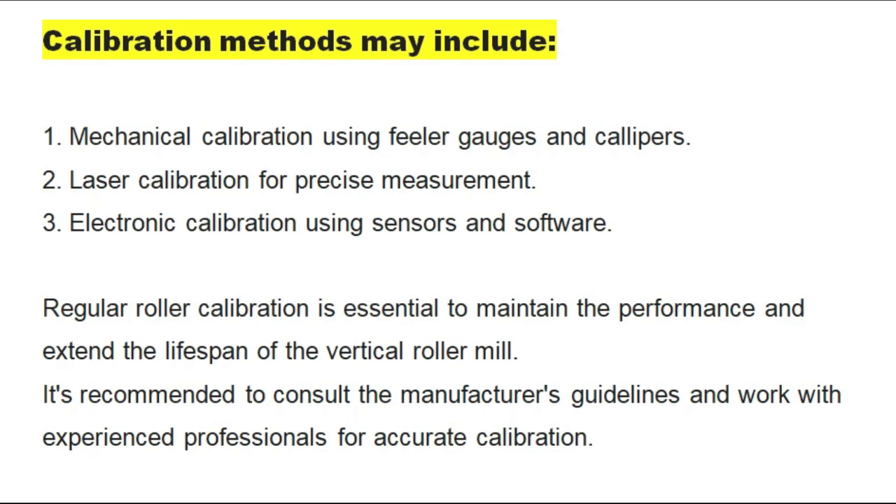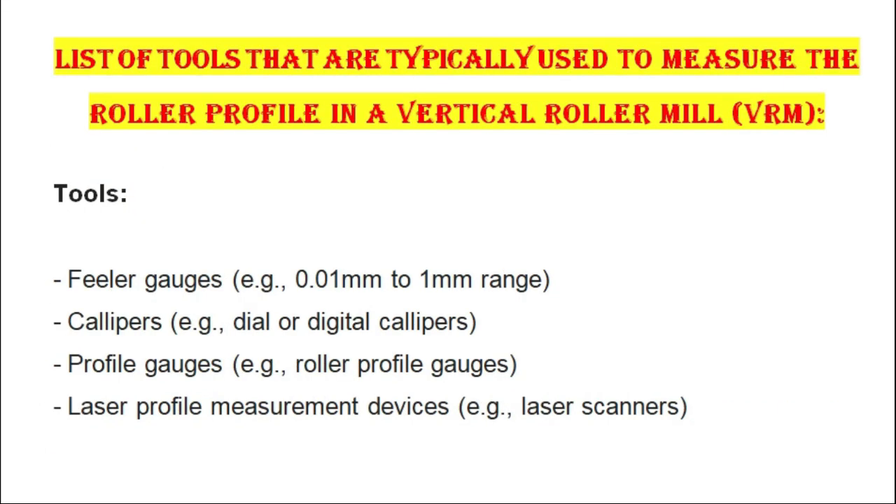It is recommended to consult the manufacturer's guidelines and work with experienced professionals for accurate calibration. Tools that are typically used to measure the roller profile in a vertical roller mill include feeler gauges, calipers, profile gauges, and laser profile measurement devices.